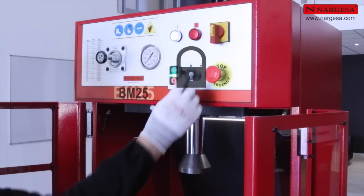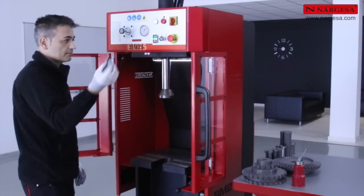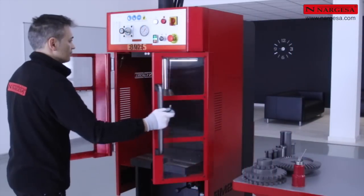If we want our operator to work with the doors closed, we can remove the key, thereby ensuring his safety.